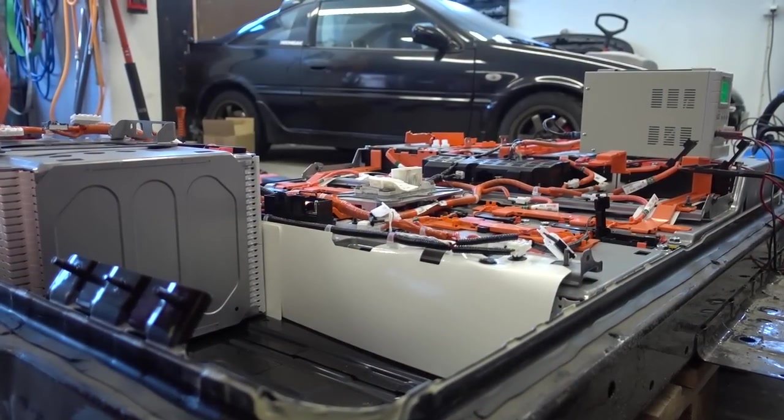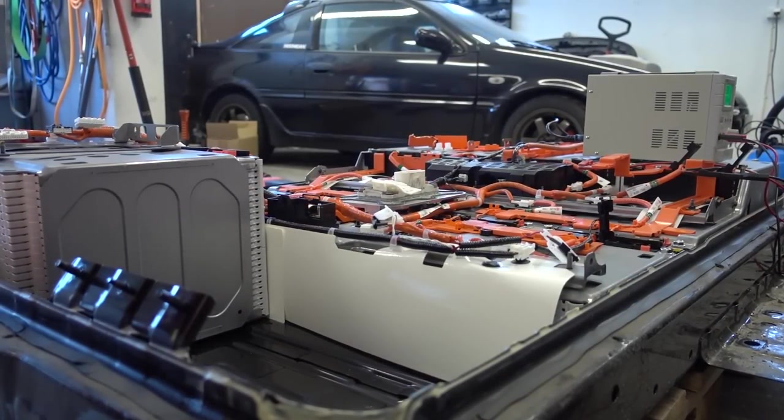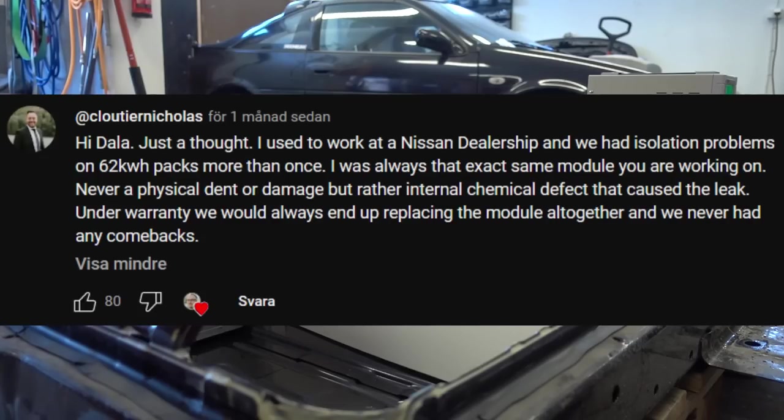Hi, I'm Dala and today we are continuing with the 62 kWh battery repair. First of all I'd like to thank you all that commented on the previous videos. I've gotten some amazing knowledge here, especially thanks to some Nissan techs that also commented on this particular issue that can appear on the 62 kWh battery packs.